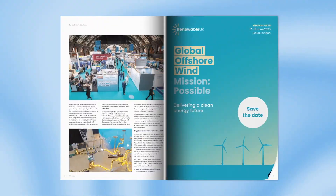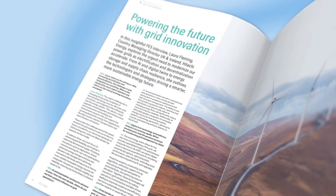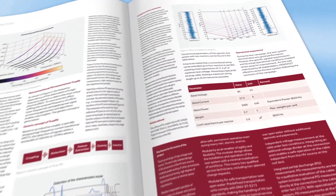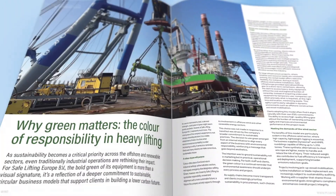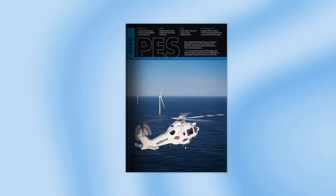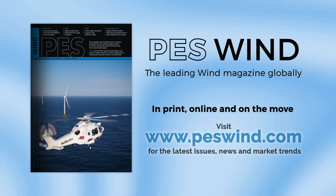As wind energy professionals, staying informed is crucial — and let's face it, difficult. That's why the Uptime Podcast recommends PES Wind magazine. PES Wind offers a diverse range of in-depth articles and expert insights that dive into the most pressing issues facing our energy future. Whether you're an industry veteran or new to wind, PES Wind has the high-quality content you need. Don't miss out — visit PESWind.com today.